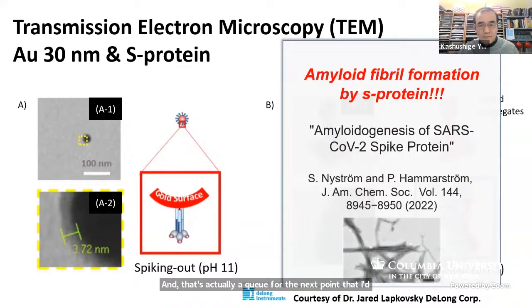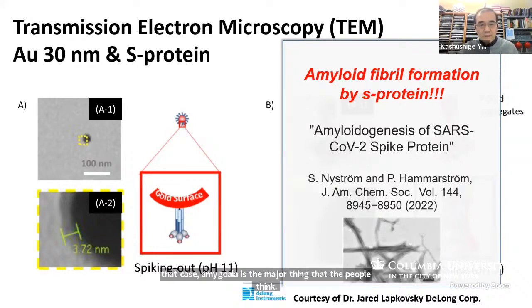The reason I'm so interested in studying spike protein is that there is a paper reporting that the spike protein is making amyloidogenesis — it's making fiber. So it's similar to what you observe in Alzheimer's disease, where amyloid beta is the major thing thought to cause the fiber formation. That is the major motivation.